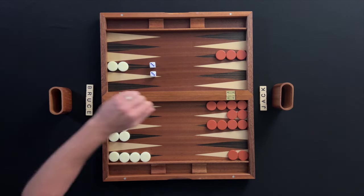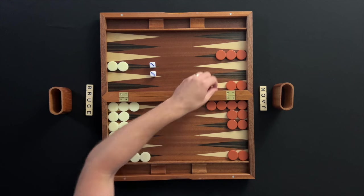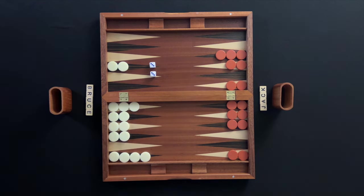If doubles are rolled, each number is played twice. Here, Bruce has rolled double threes. Bruce will be able to make a total of four moves of three spaces.